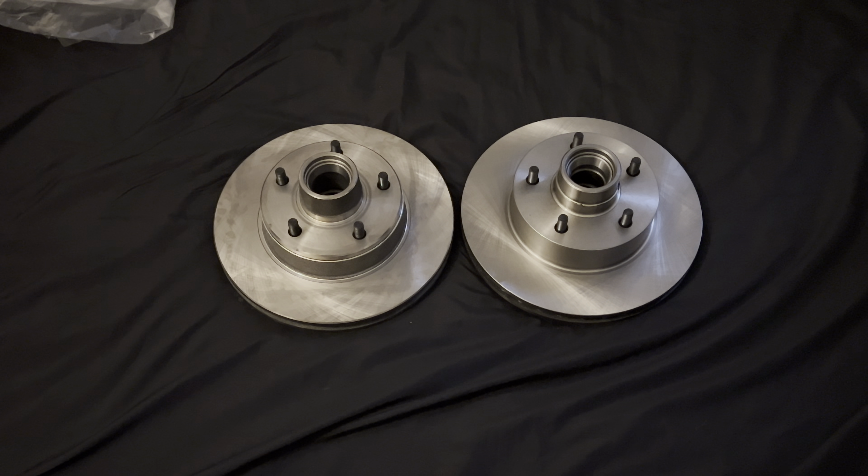These rotors will be going on the car probably tomorrow and I'll do a video showing how easy the install is. One thing I like about these rotors is that they came already pre-studded. I wanted drilled and slotted ones but couldn't find a set for this car, so these will be fine. I already pre-fitted them on the wheels and they fit perfect.